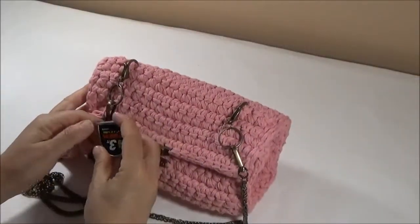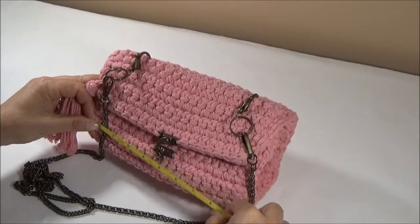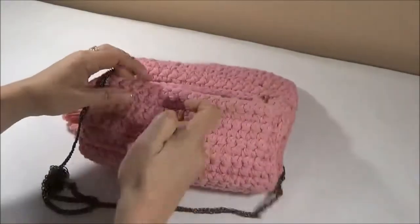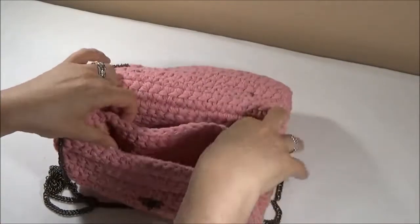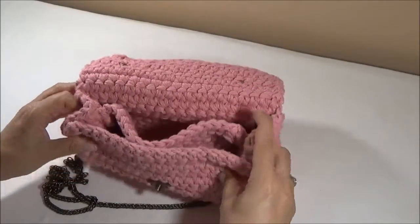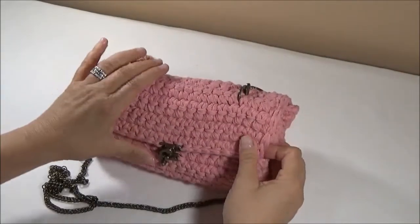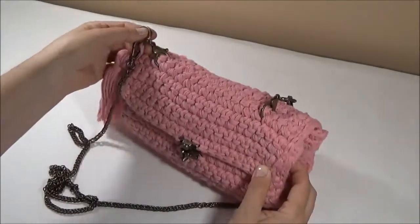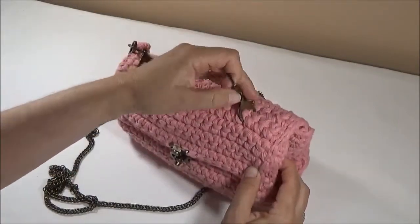It measures 9 inches across and it is 4 inches high. I placed a divider in this one for the phone. It has a swing clasp for the closure, and I added a tassel for fun. These Bead Landing lobster key rings from Michaels make great, inexpensive connections for chains.